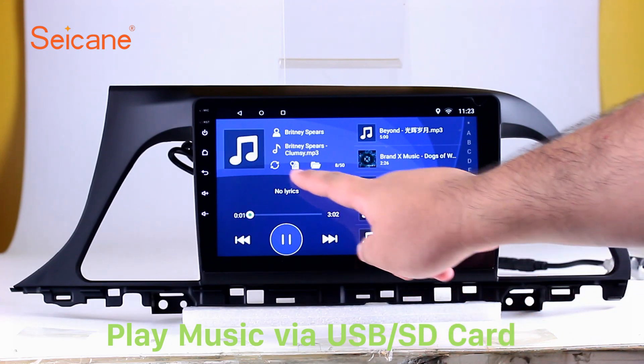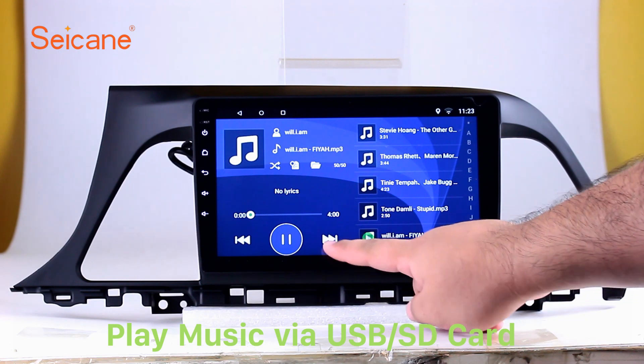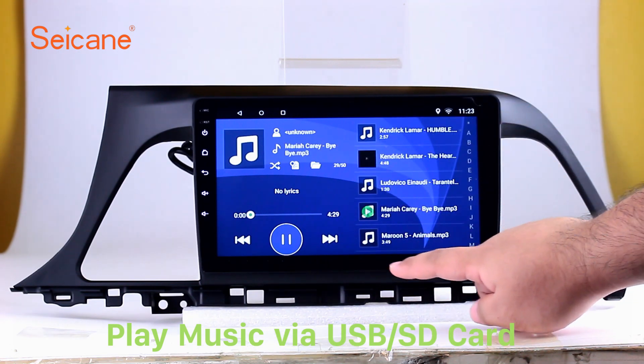The digital signal processing systems and built-in equalizer make it possible for you to enjoy perfect audio sound. You can also set different play styles of the songs.